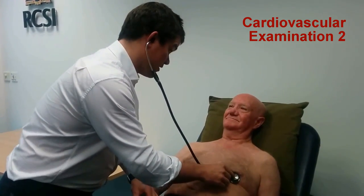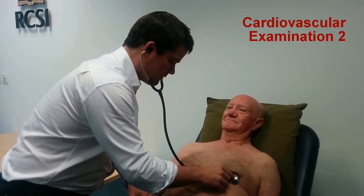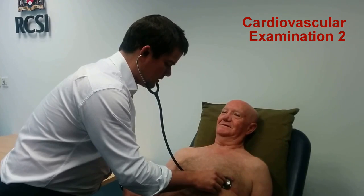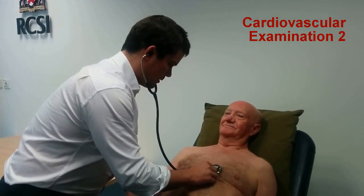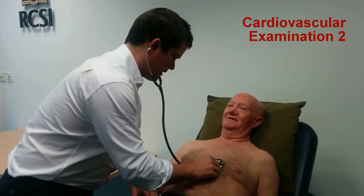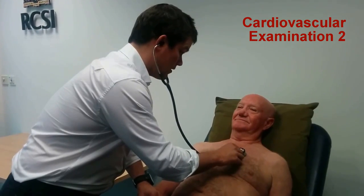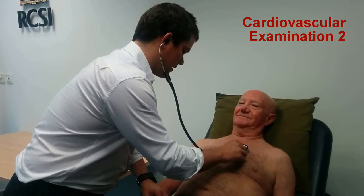Mr Smith, I'm going to get you to breathe in and out if that's okay. Take a big breath in, and out, and hold your breath. And out, breathe normally. Leave your breath in, and breathe normally. Thank you.